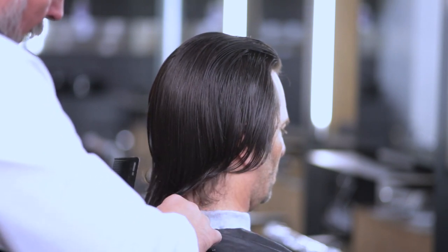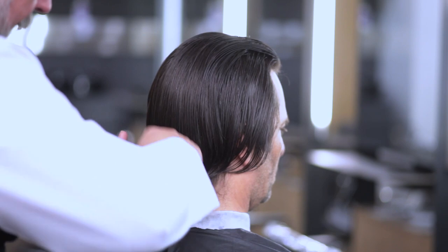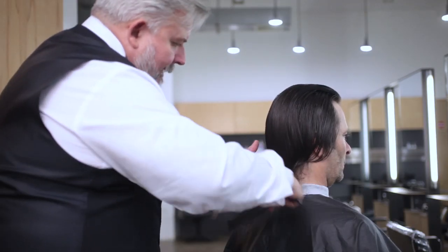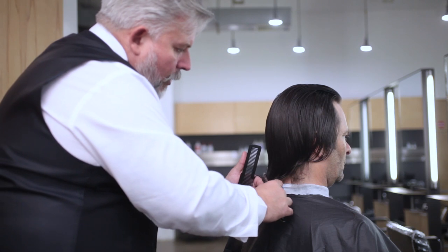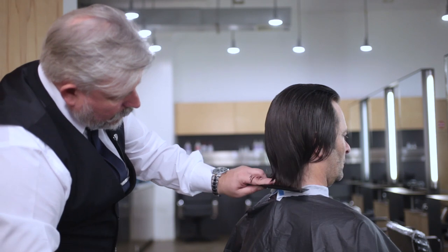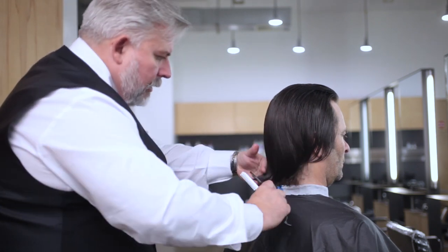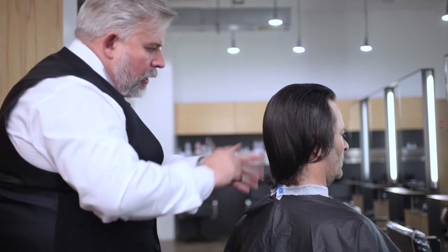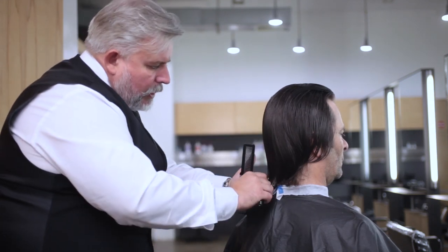We can cut in a straight line if we like — can you see how much we're taking off? The tension is always there but we're working across the fingers. It's just neatening, and if that's what you want in this type of haircut, there has got to be a start and a finish.